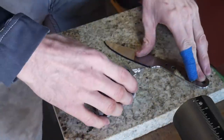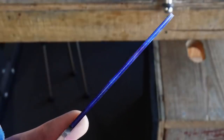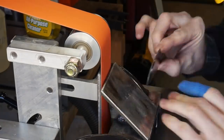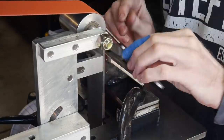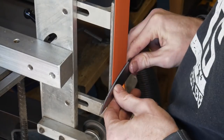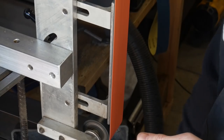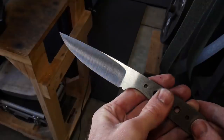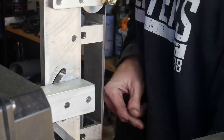Using a DIY height scribe built from a carbide scribe and a 1-2-3 block, I scribe a centerline into the edge as a target to grind to. I use a 45-degree angle jig at the beginning to nail that centerline and give me a good basis to start grinding. I dip the blade in water every pass to keep it cool, since this is a heat-treated blade and we don't want to ruin the temper.